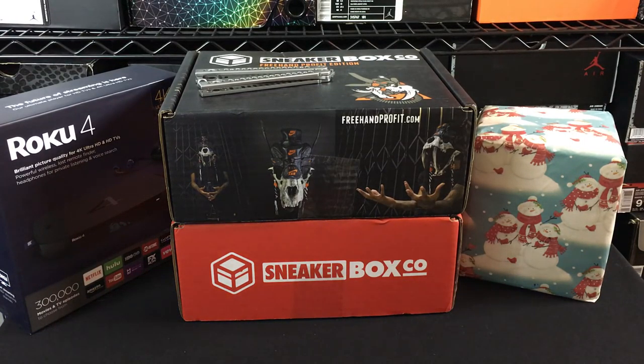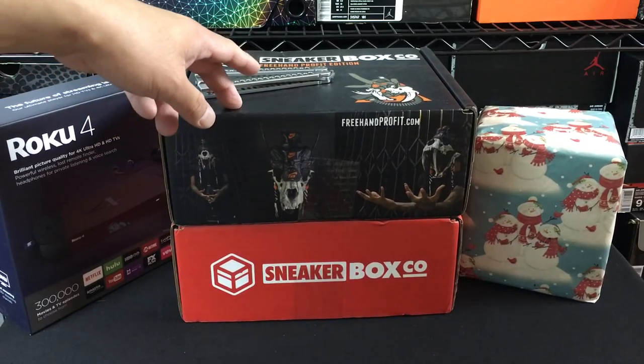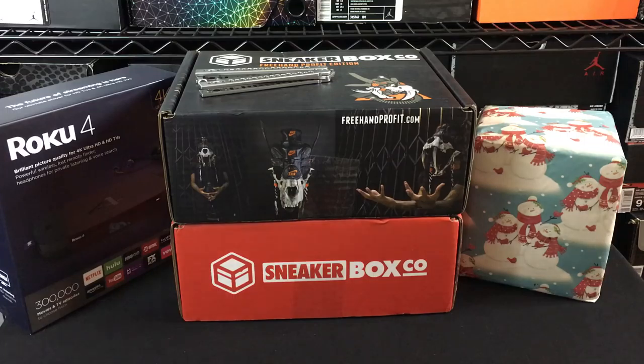Hey, what's going on guys? DJ Hess here at CollectiveKicks.com. I wanted to bring you guys some random pickups that I ended up getting this week thus far. And I wanted to kind of show you guys some of these things. Those two boxes from Sneakerbox Co, and then we got a care package from Shoezeum and his wife.